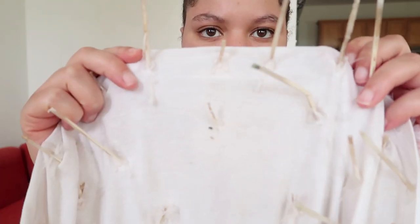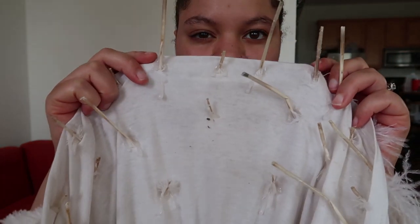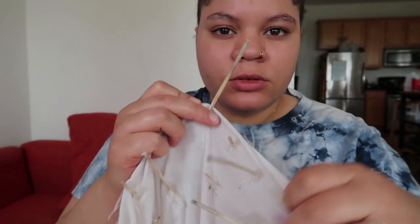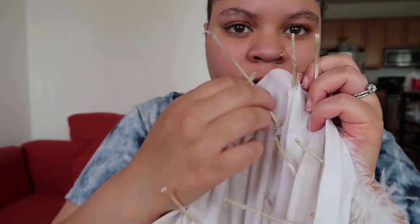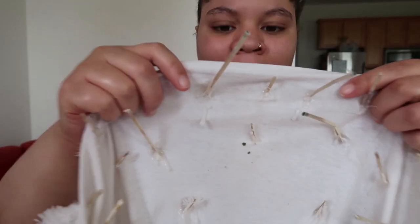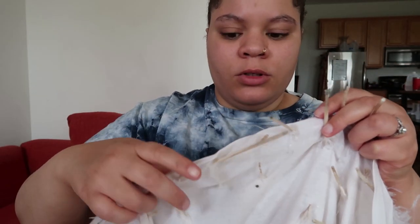Some of these quills are unreasonably long — this is ridiculous. I want the bottom feathers to fall naturally, so I'm going to cut these and all the other really long ones.